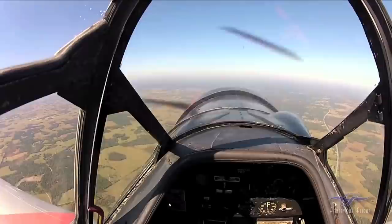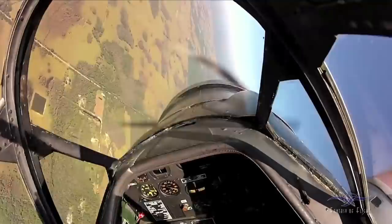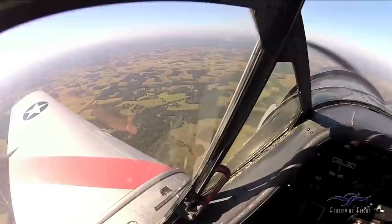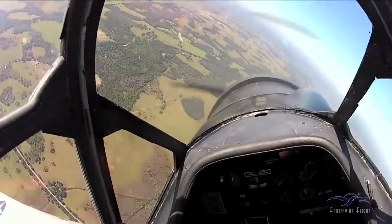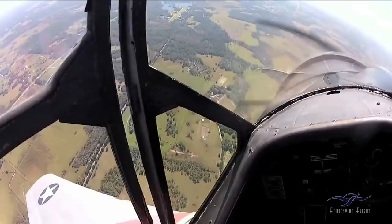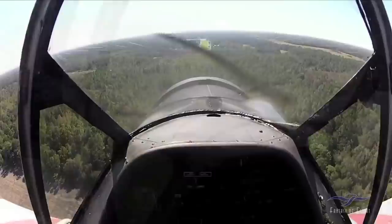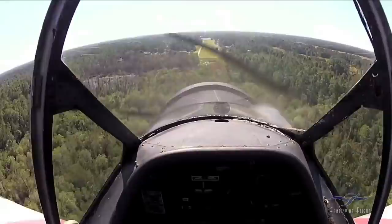I actually flew the Sportsman aerobatic sequence in competition one time. The problem with the T-6 is you couldn't keep it in the box — by the time you did a slow roll in the middle, you'd go out one end. The T-6 is an airplane that snaps very well. It's such a great trainer because of that tapered leading edge — if you get slow and the ball is out of center and you pull back, that thing will snap. I've spun it and played around at altitude. Now I'm just cracking the canopy.